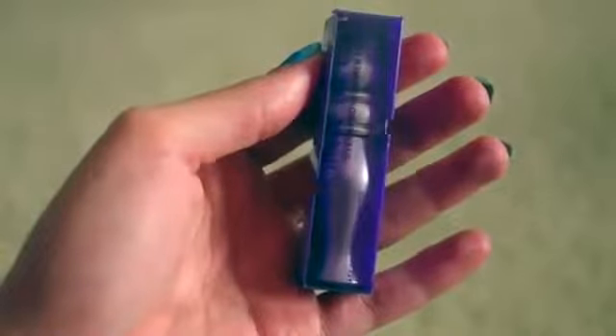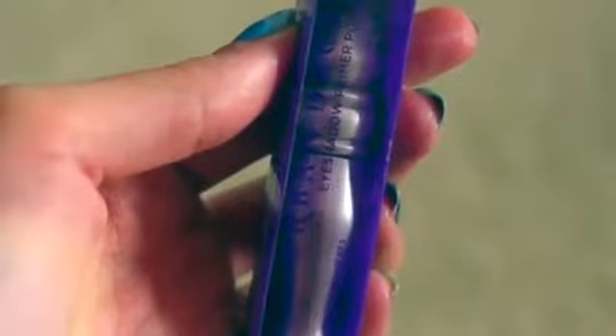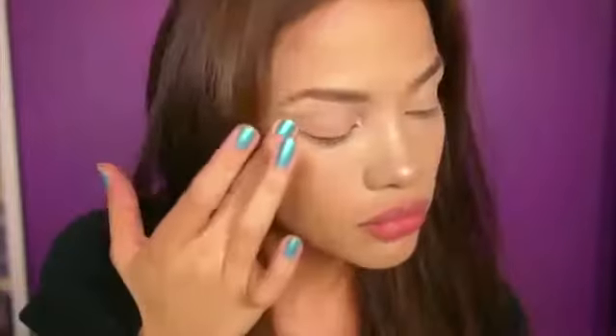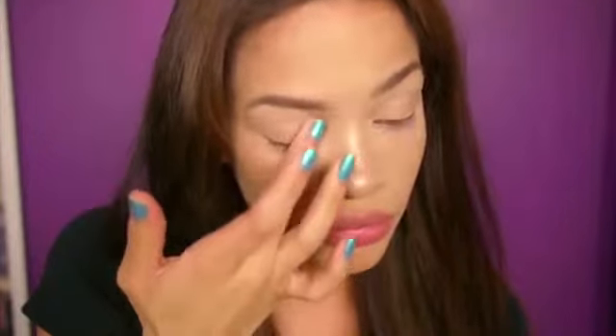Moving on to the next product from my glam bag: the primer potion — it's the same one from Urban Decay's Book of Shadows, and I still use it today. They're cruelty free. If you're new to primer, basically what it does is it creates a smoother surface for eyeshadow to stick on, making it last longer and making the colors appear truer. A little goes a long way — you really only need like one dab per eye.